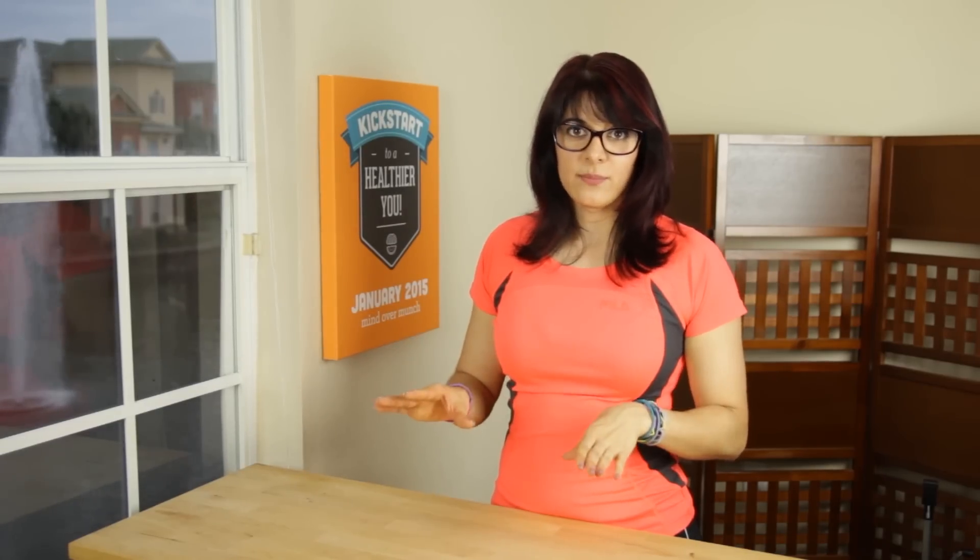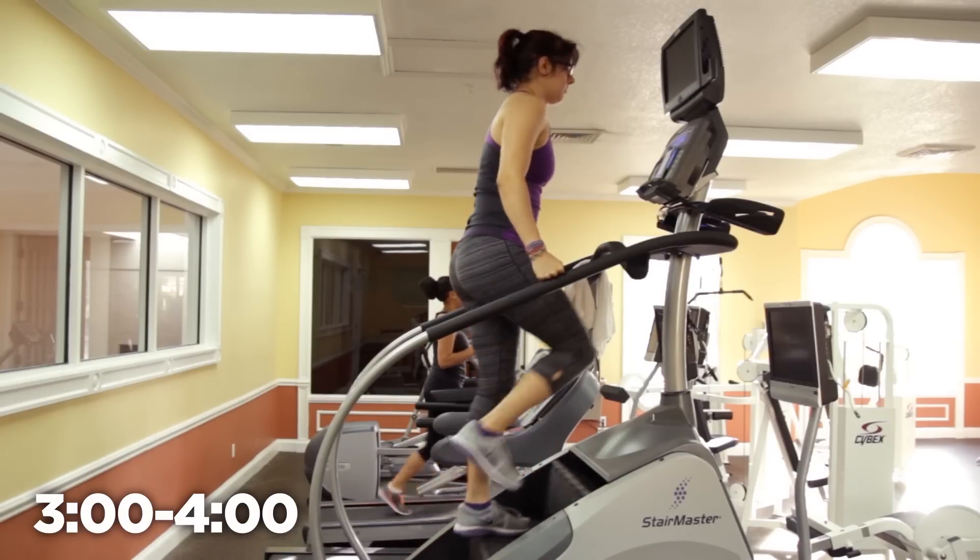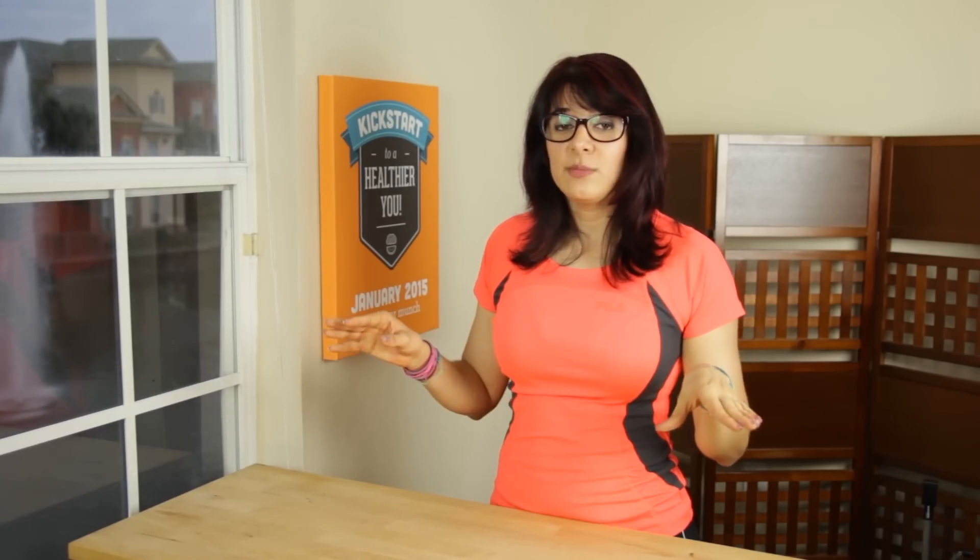After the warm-up, we're going to take it up to an 8, which is going to be our base speed today. We are at an 8 for almost the entire workout. This is not so much an interval workout through speed — we're going to keep the speed the same and change our movements instead. If the base speed feels a little fast, you can make your base speed a 7 or a 6. Do what works for you.